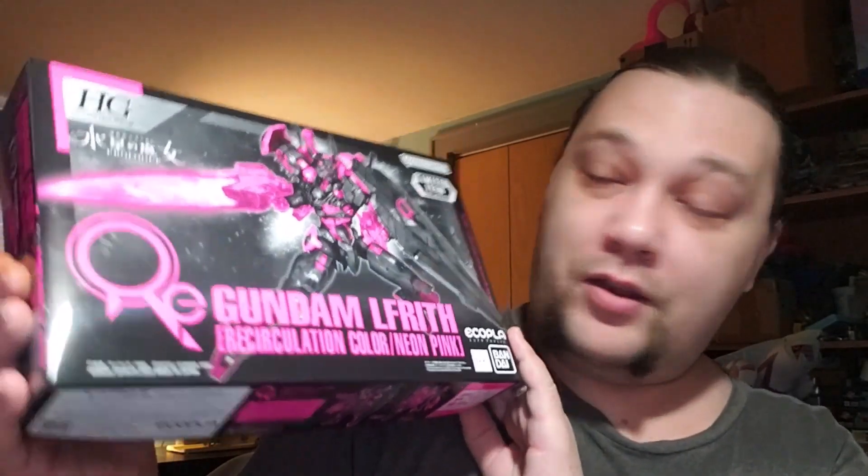Hello builders, parents, and collectors, welcome to the Creation Evaluation Station. On this episode of Mock and Model Monday, we are going to be evaluating the Gundam Lafrette — but this is a special edition one.